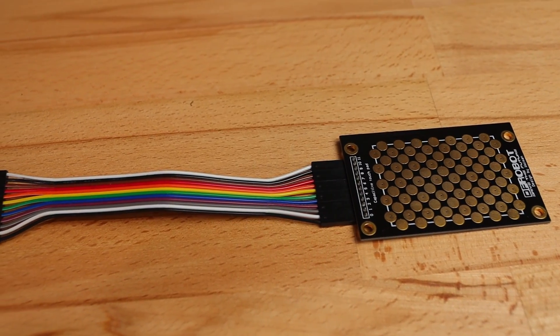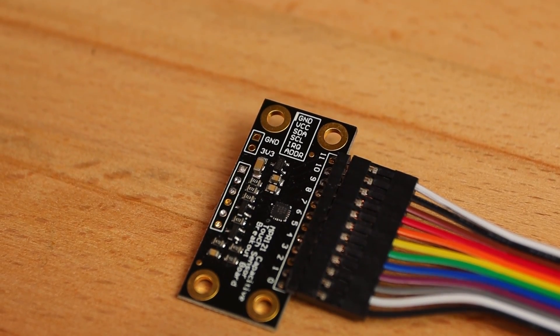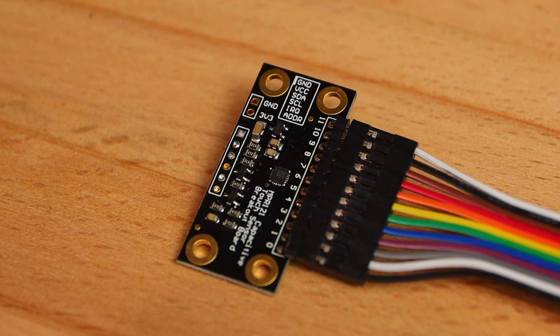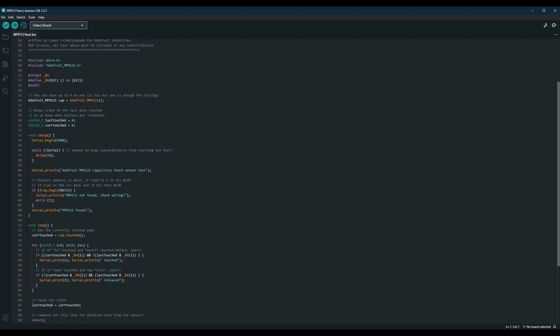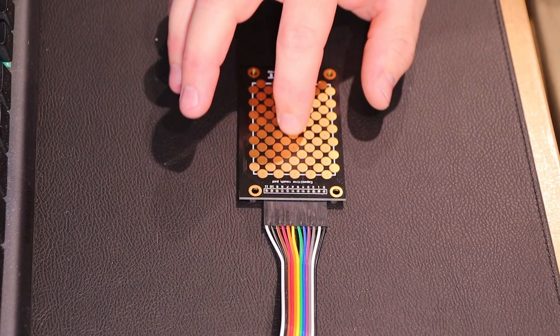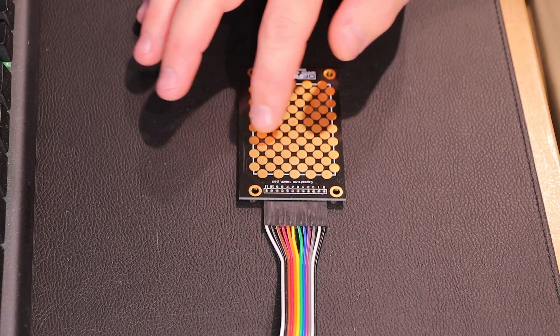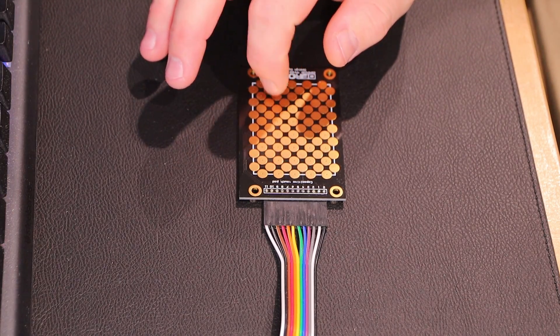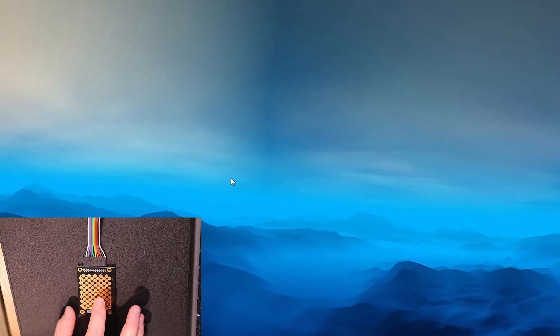I decided to purchase a DF Robot capacitive touch kit for Arduino, since one of the sensors it ships with looks an awful lot like a trackpad. This kit is based on the NPR121 sensor, a popular choice for capacitive touch sensing in the DIY community. With it hooked up and the sample code running I was able to read an x and y position from the pad. Using the Adafruit library I got an analogue reading from each channel of the NPR121, and by blending information between the pads I finally had something that resembles a mouse — though it's quite jumpy, as the IC can't smoothly sense when a finger moves between pads.